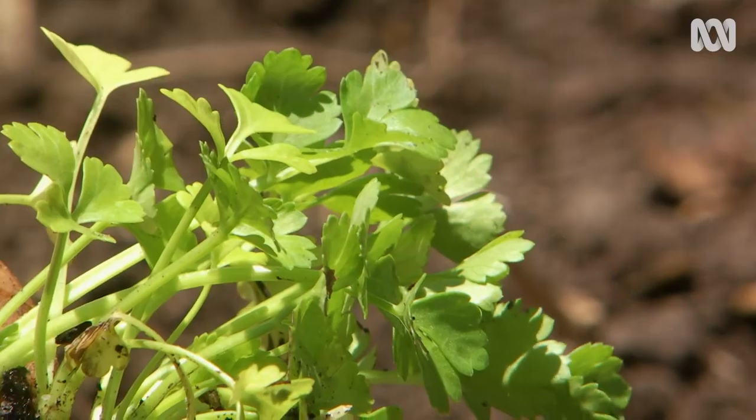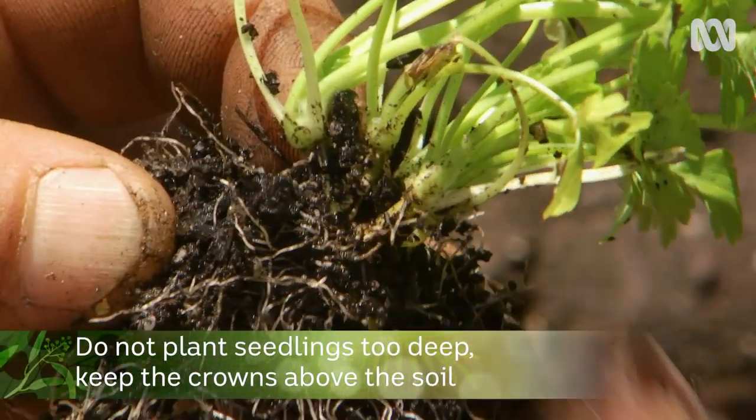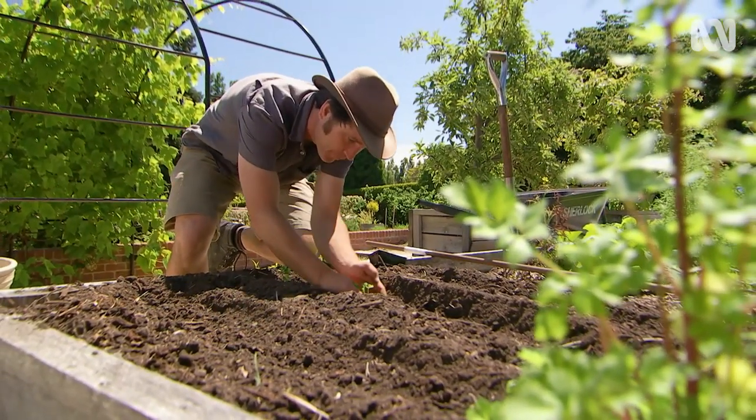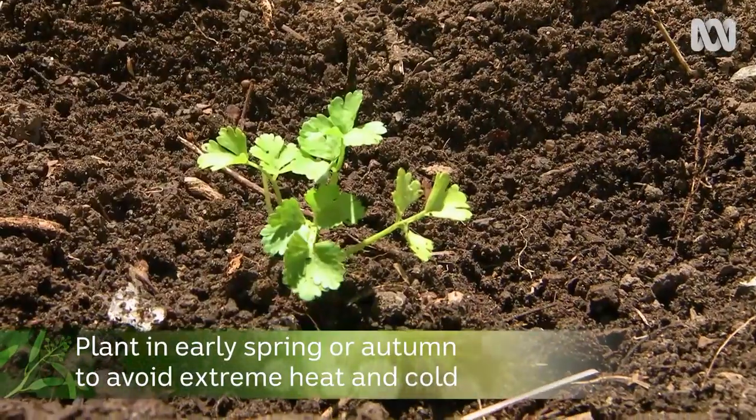I'll be spacing the plants about 20 to 30 centimetres apart. Planting depth is very important — don't go too deep. Keep the crowns above the surface of the soil. Celery dislikes extreme heat and extreme cold, so planting in early spring or early autumn is your best bet.